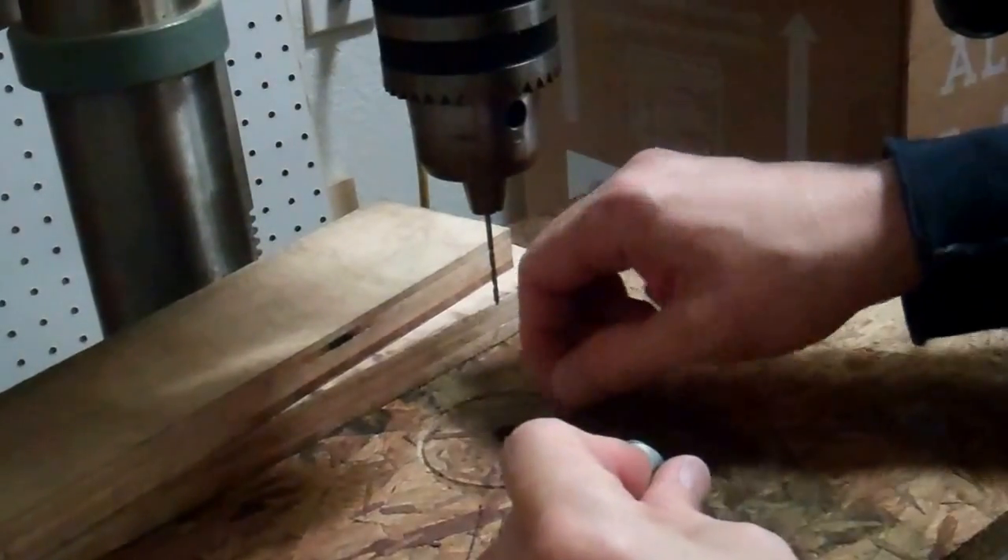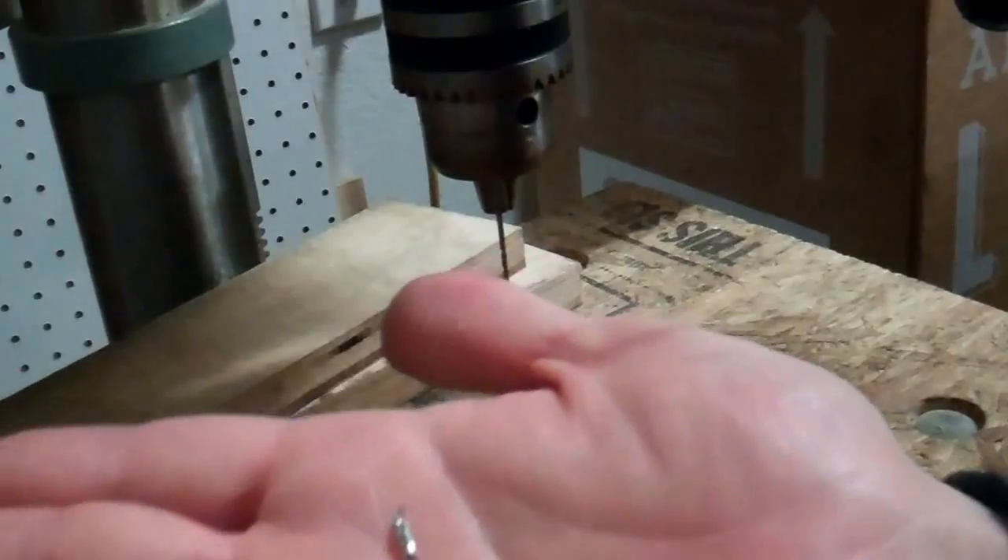As you can see, the solder comes out the bottom wrapped around the drill, and the solder sucker is as good as new and ready for more.